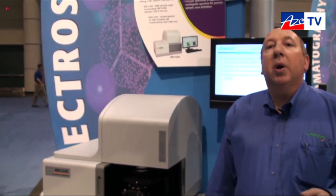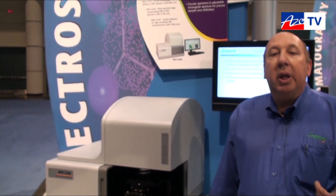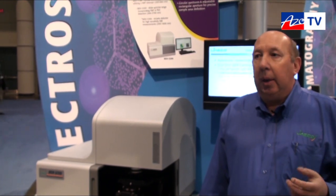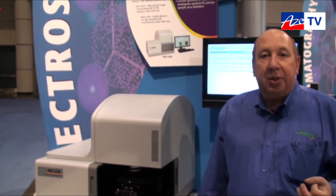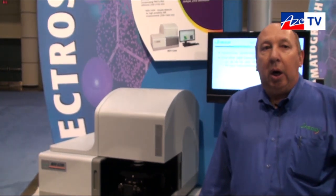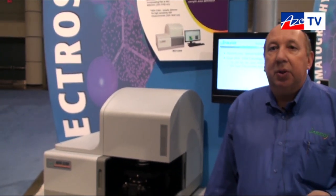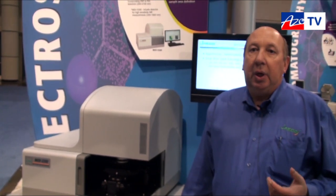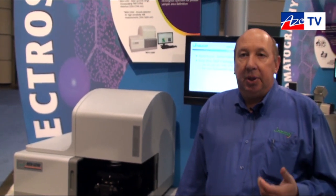We're really excited about the product because there's so much capability here, being able to do small size samples down to as small as 20 microns to as large as a millimeter by millimeter, for instance, and being able to provide a lot of information for our customers as they look at their samples in this system.